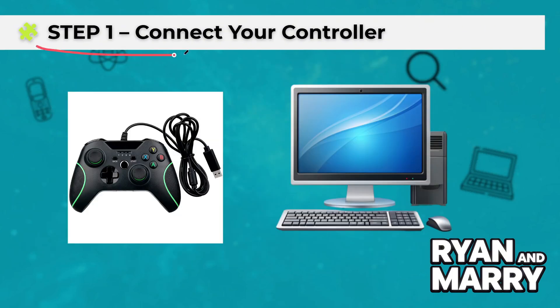Step 1: Connect your controller. First, connect your controller to your PC. If it's a wired controller, just plug it into a USB port and Windows will automatically install the drivers.